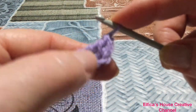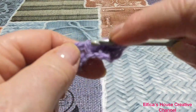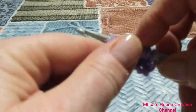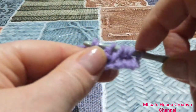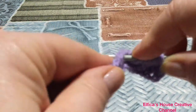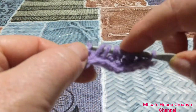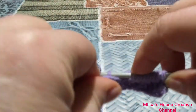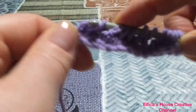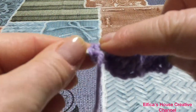Primo punto: punto di margine. Secondo dritto, terzo dritto e quarto dritto. Rovescio sui due punti rovescio. Punto maglia sui due punti dritti centrali. Punto rovescio sui successivi due punti. Gli ultimi quattro a punto base o punto dritto. Quello di margine sempre nelle due costine.